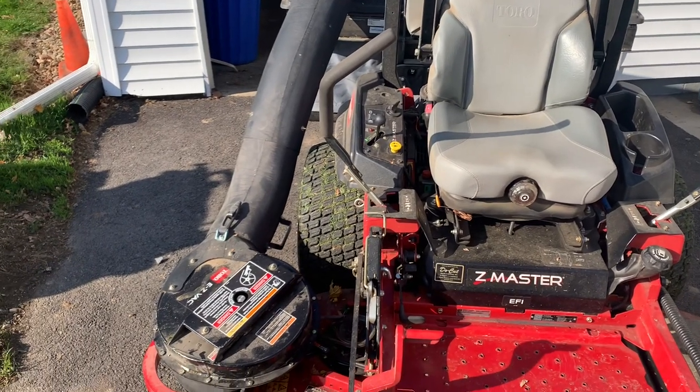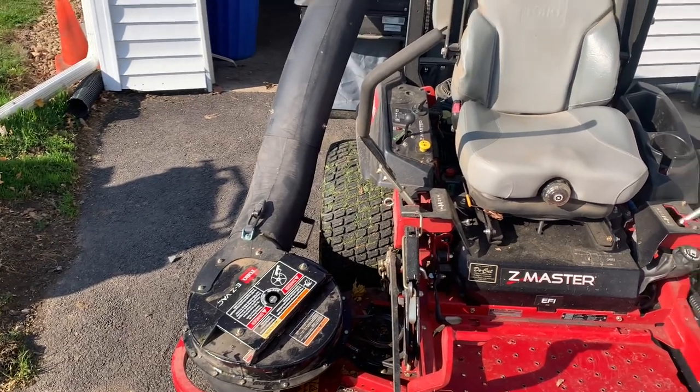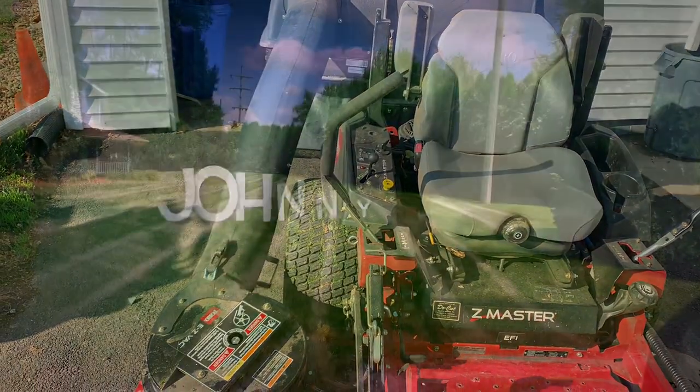Hello, YouTube world. This is Johnny Mo coming to you today with a product review of the Toro EasyVac, something we just picked up about two weeks ago. Let's get into it.